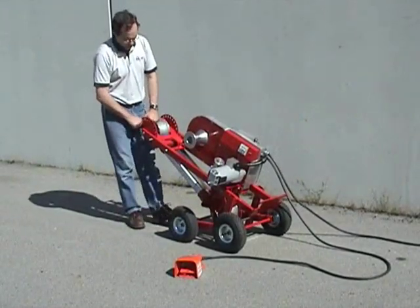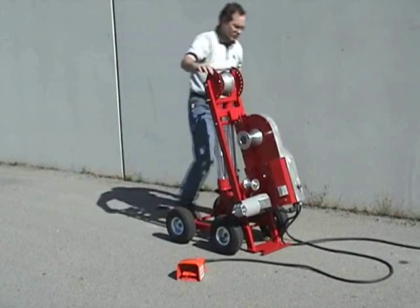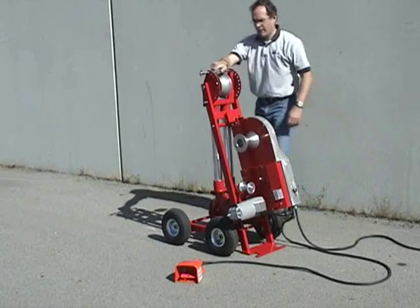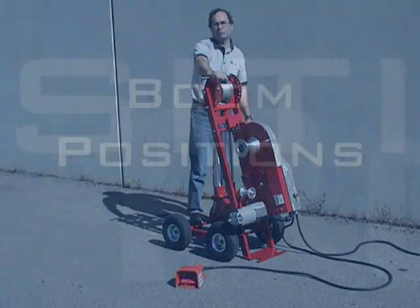To change the puller from the transport position to the primary operating position, grasp the transport pin at the front of the puller and rotate the puller backwards until the rear foot rests on the ground. Ensure that neither the footswitch nor the power cord is underneath the foot of the puller. Most pulling operations are conducted with the puller in this position.